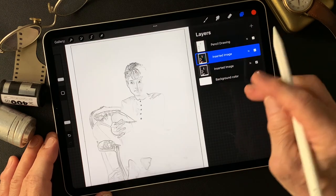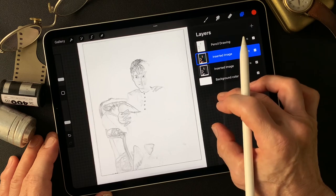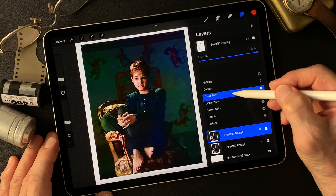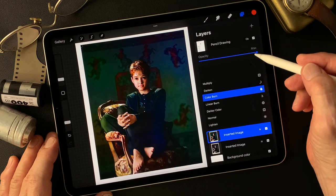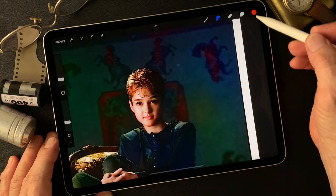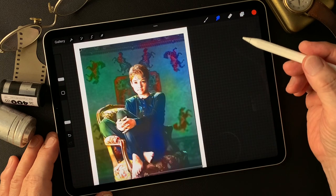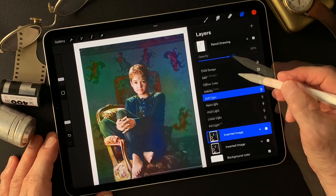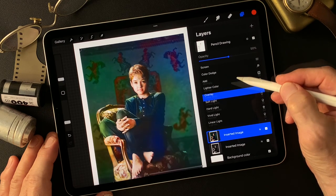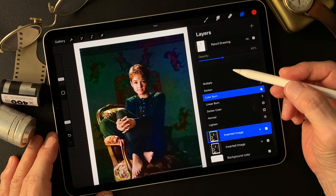This is a pencil drawing type image. Now I'm going to change the blend mode — let's see what kind of image we get. Nice sharp image! Look at her eyes — we can see the catch light. Color Burn is nice. Overlay is interesting too. Soft Light feels softer compared to Overlay.